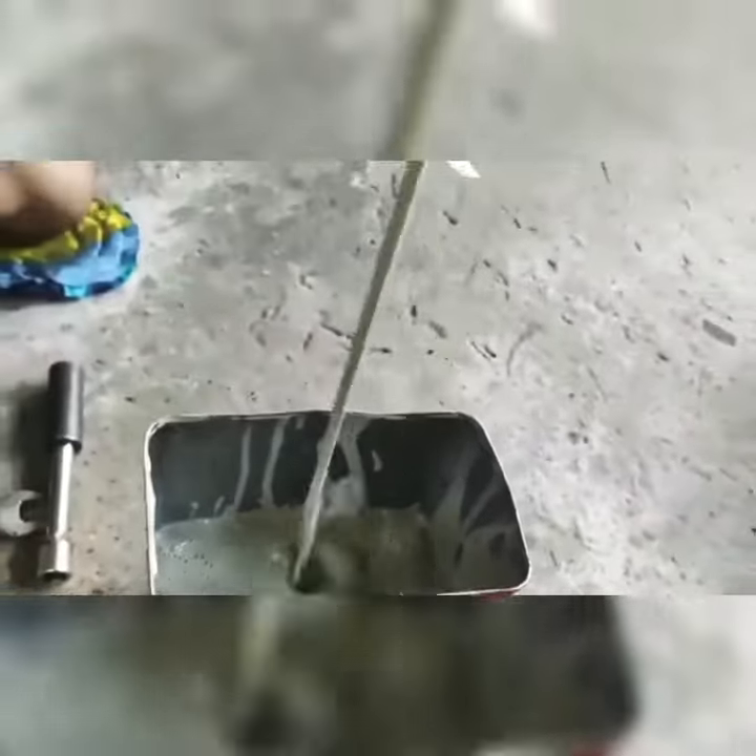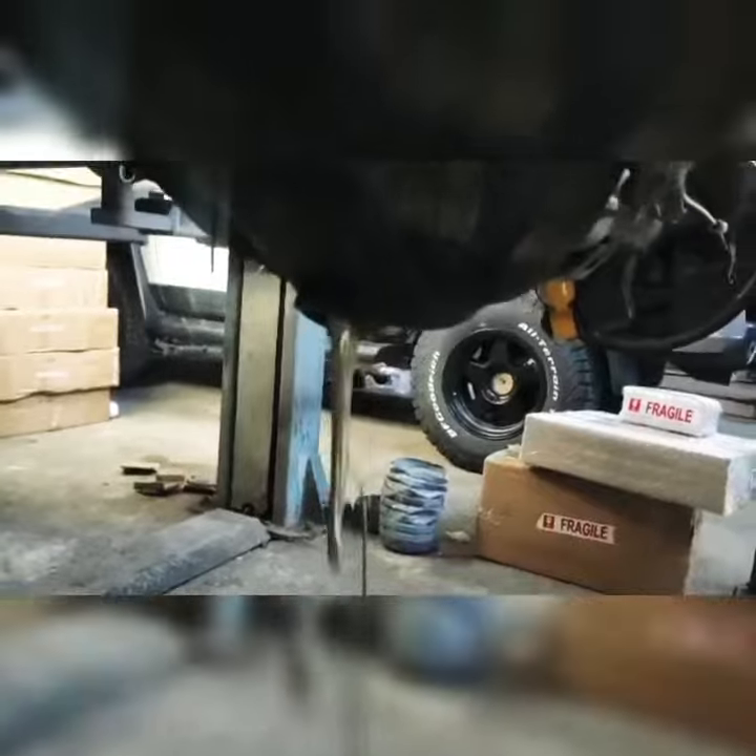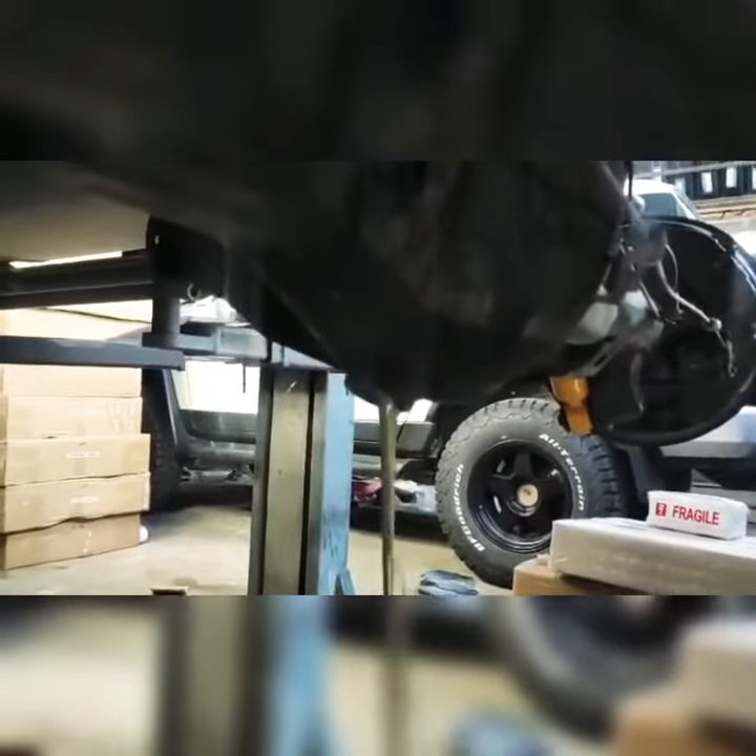Differential breathers are an essential part of your overlanding or off-wading setup. It prevents contamination from water during river crossings.